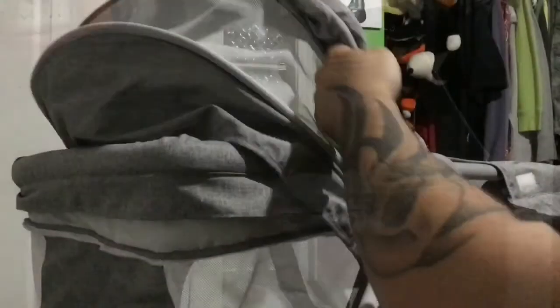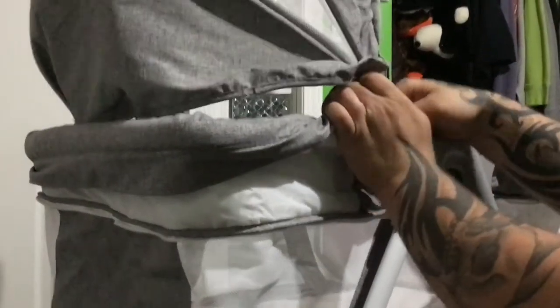The bassinet's coming together real nice — it's a fancy little thing. Done. Practically. Thanks for watching our lovely time doing our bassinet and figuring it out for the baby.